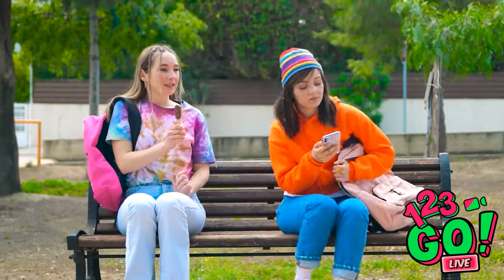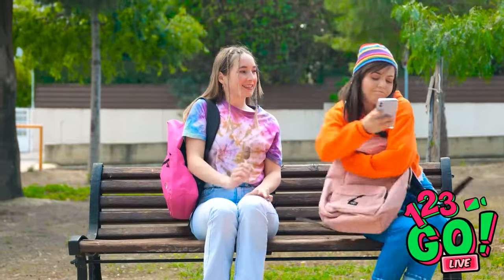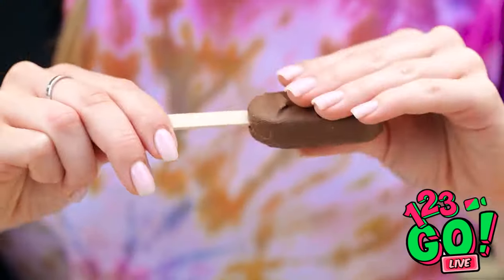Ava, there you are! I got you a popsicle! No, I don't want it! It's chocolate, your favorite! Go away! It's gonna melt! About Kevin… oh, she's gone. Hmm, maybe I could use this.